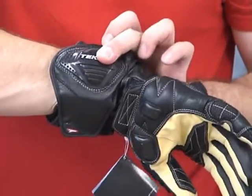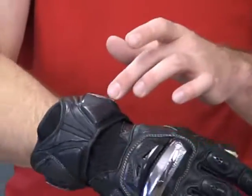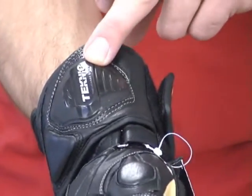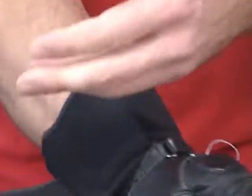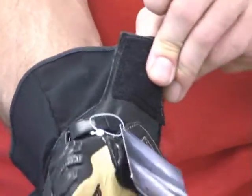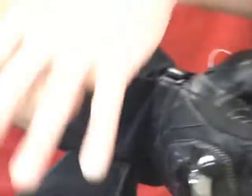They've used a ton of armor here. You can see the big piece on the outside here, and that's reproduced over here on the inside. The closure system is like so. There is a wide range of adjustment, so you can get these things over just about any jacket or suit.